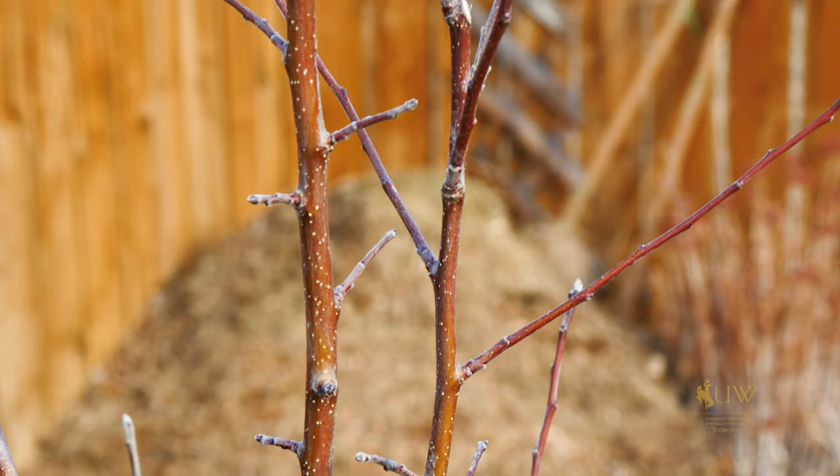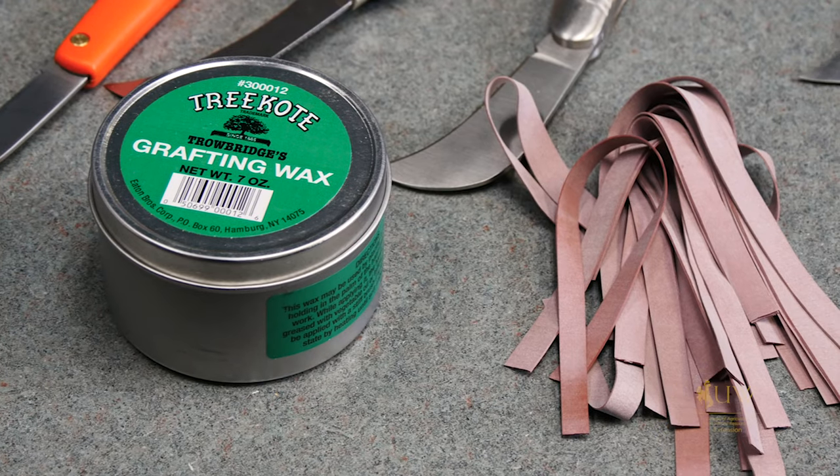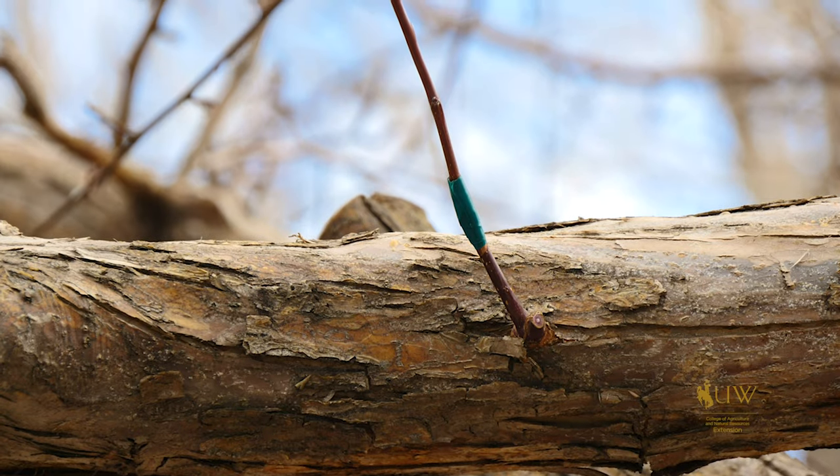We also need to think about other materials to help with grafting, whether it's wax or rubber bands. Sometimes these materials might get backordered and actually end up delaying the process for when we want to graft.